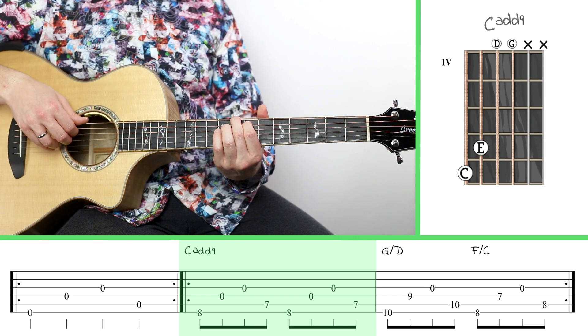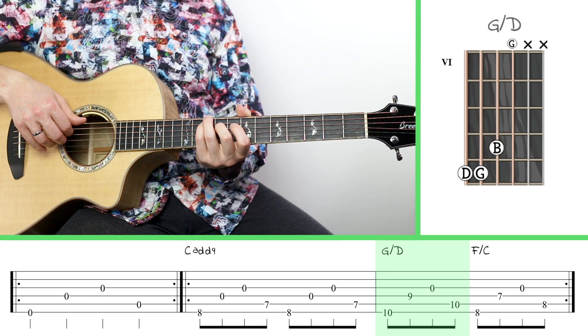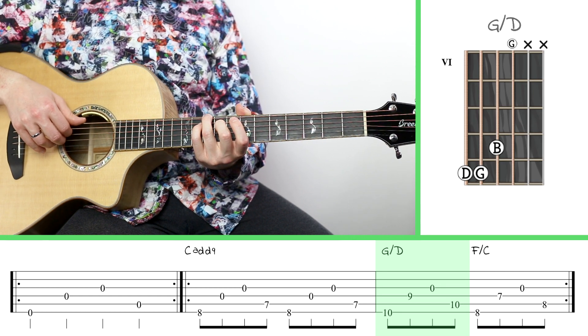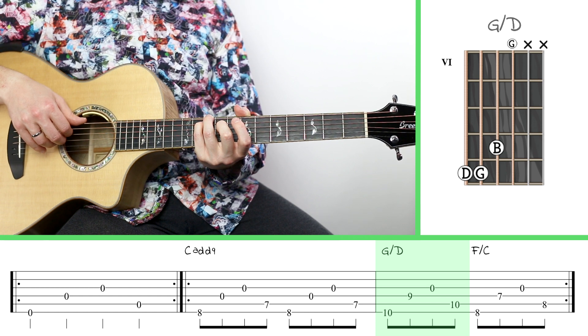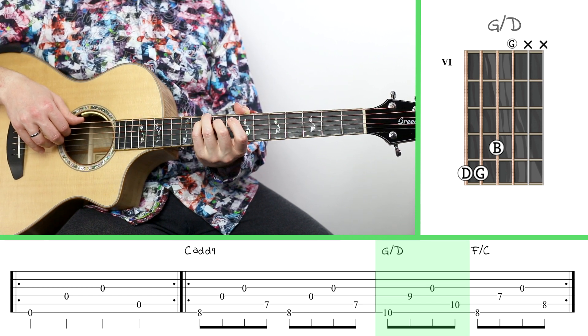That's C add nine, and then we're going to go to a G over D. To do that I'm going to put my ring finger on the tenth fret of the big string, my pinky finger on the tenth fret of the fifth string, and then my middle finger on the ninth fret of the fourth string.